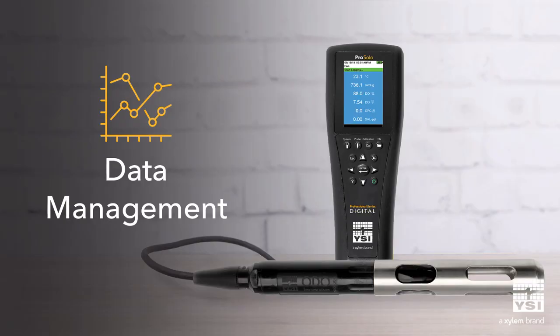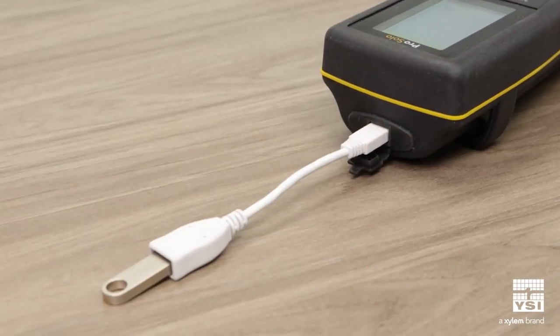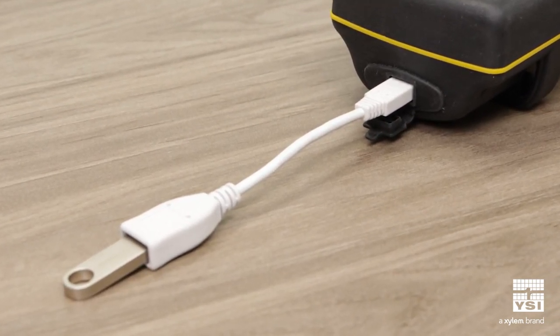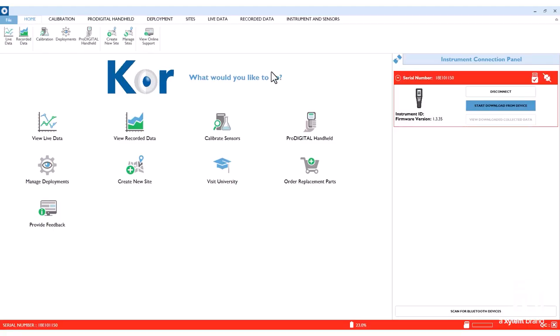Another advancement is that the ProSolo makes it easier to access your saved data. Simply connect your USB stick to the port on the instrument to download your data as a CSV file, bypassing the need to use data management software. If you prefer to use software, you can configure your instrument settings and view live or saved data with Core software.